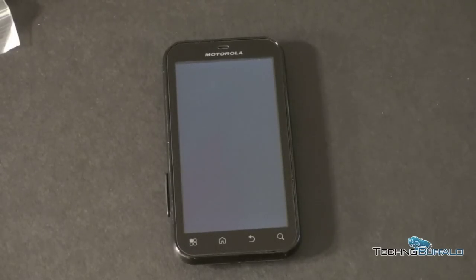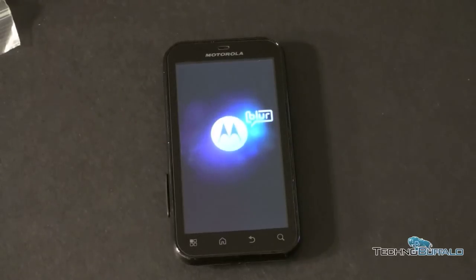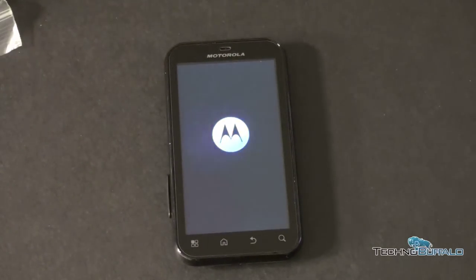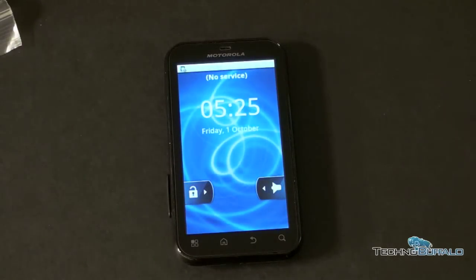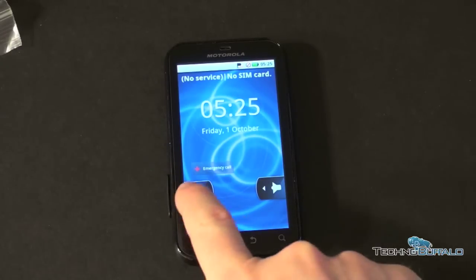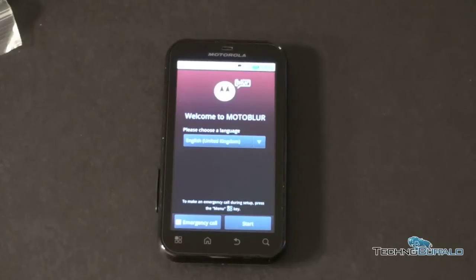There we go, it's booting up. Now it's going to ask me for a MotoBlur login and password. It wants to make sure we know it's running MotoBlur. If you're interested in picking one of these phones up, there's a link down below to the folks at clove.co.uk. It looks like it is going to make me do the MotoBlur login after all. Alright, I'll walk you through the phone and how MotoBlur works on this particular hardware in the full review. I'm John Rettinger from TechnoBuffalo — see you in the next video. Bye bye.